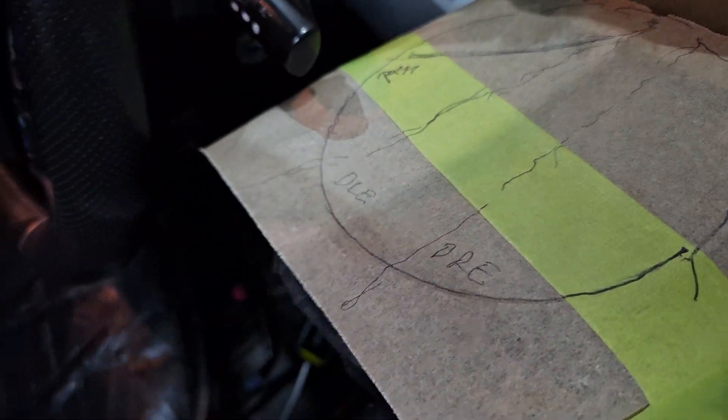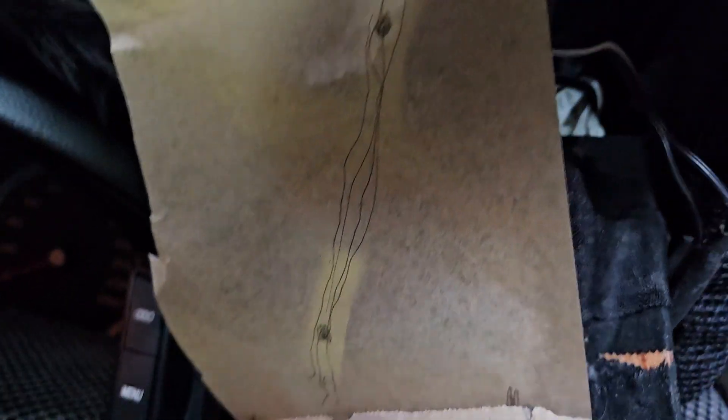I'll probably just double check this with a stick while I'm here. I'll put that tape behind there to show me where the middles were.